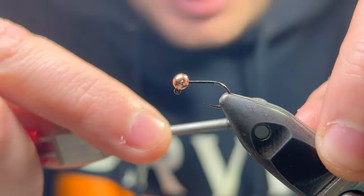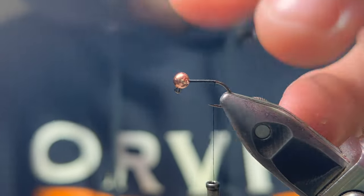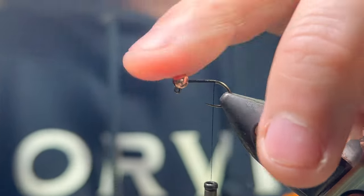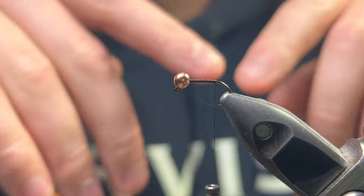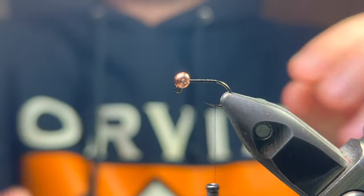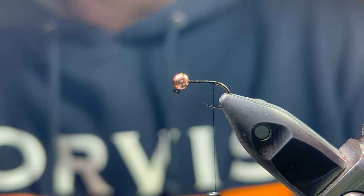Starting off on a size 14 hook, which is a little big — I don't really fish these on 14s — but I've got a 14 hook and a 3.5mm slotted copper bead. I'm tying them in a larger size here just so it's easier for you guys to see what I'm doing.